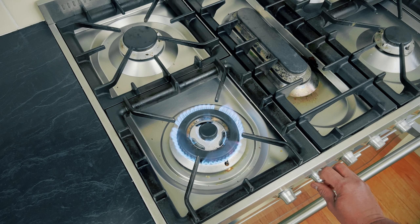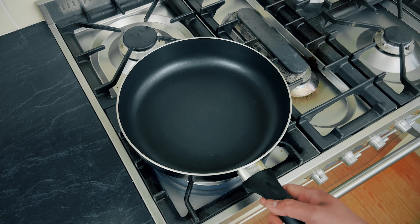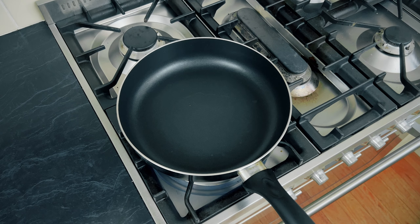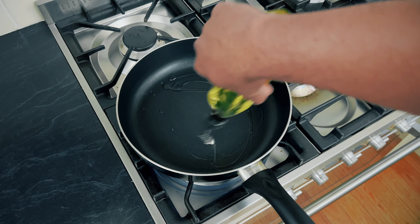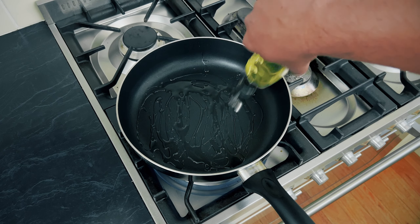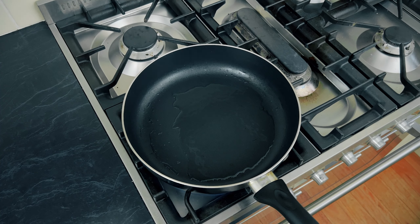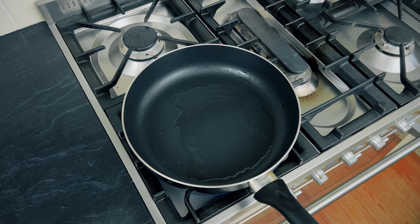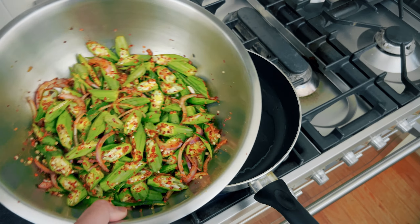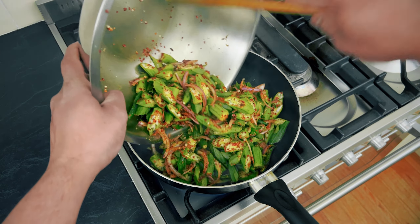Cooking the okra is really easy and simple. Turn the fire on high and leave the pan to heat for about 30 seconds. Add two to three tablespoons of oil. Once the pan is nice and hot, take the mixture and drop it in.